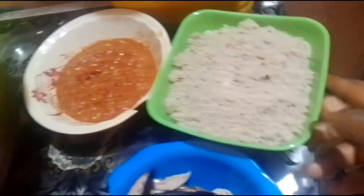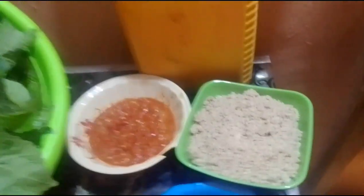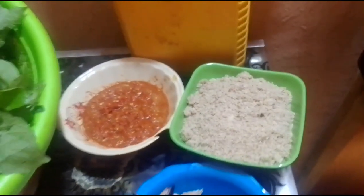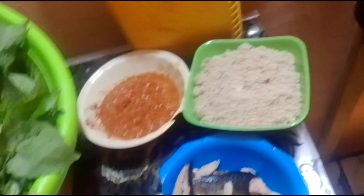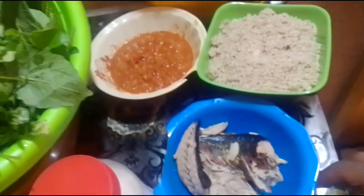And here is my pepper. And here is my granite. I will be cooking it with granite. During my video, I use a good recipe to cook. And this is my stockfish. This is my salt. And here is my Maggie cube. Are you seeing it?